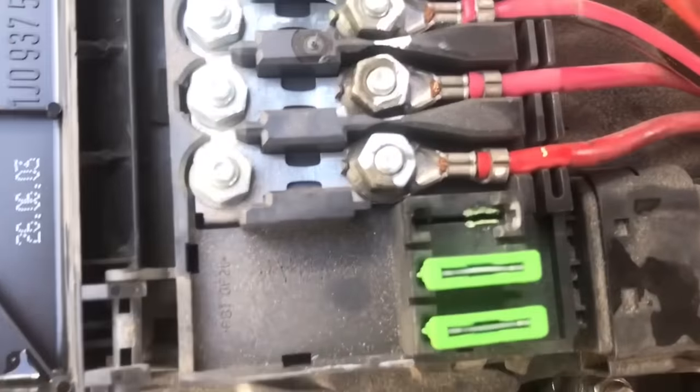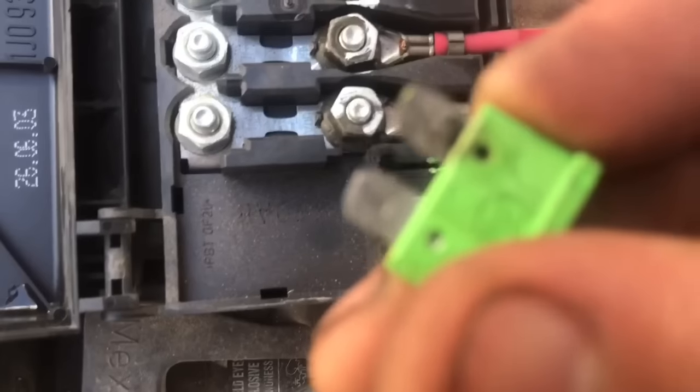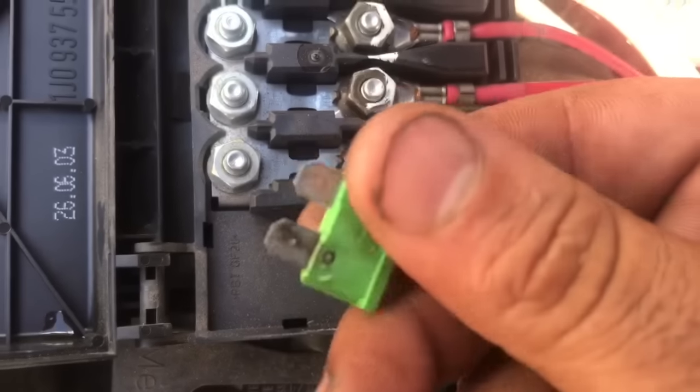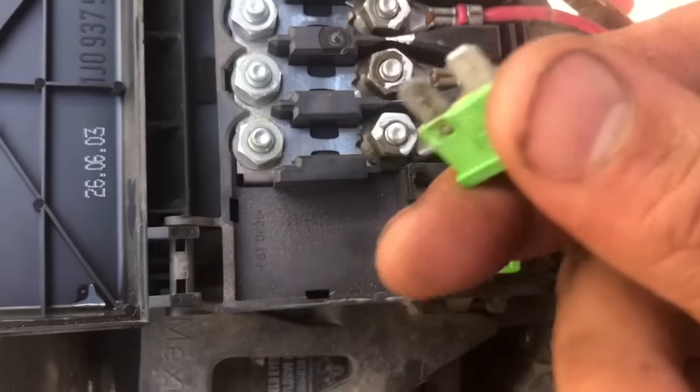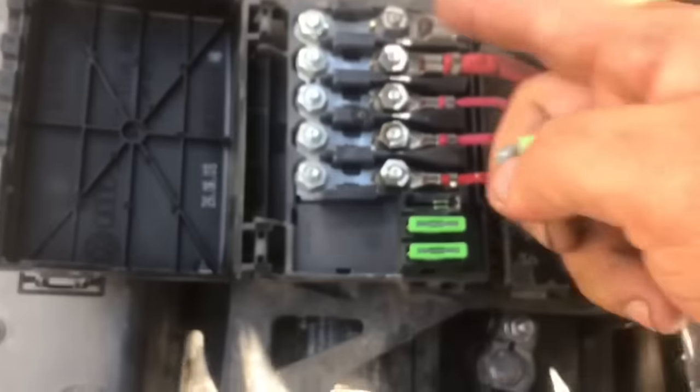Check this out — look at that green crusty corrosion. Check out the fuse as well. So there you go, this is the issue right there.